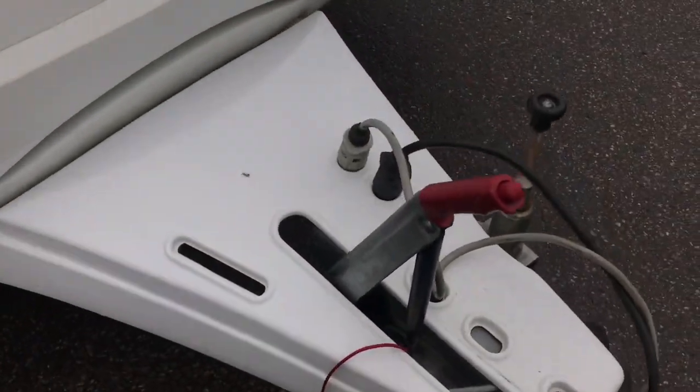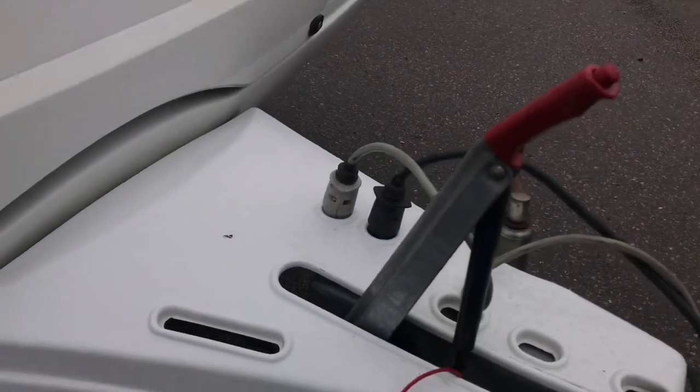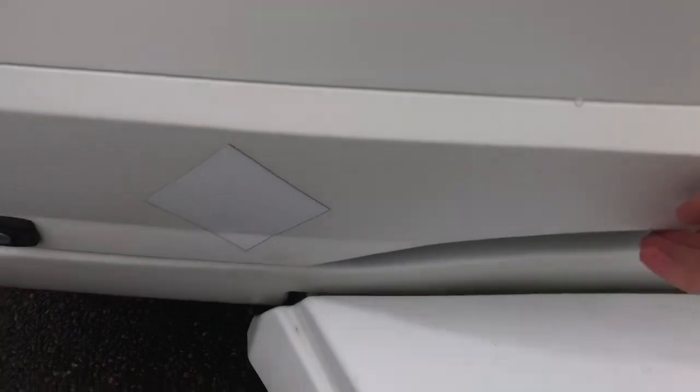There are two 7-pin plugs: one black 7-pin for the lights — the most important one — and the second for internal equipment. Adapters are also available; they'll be in stock by the end of January, so that issue is easily resolved.